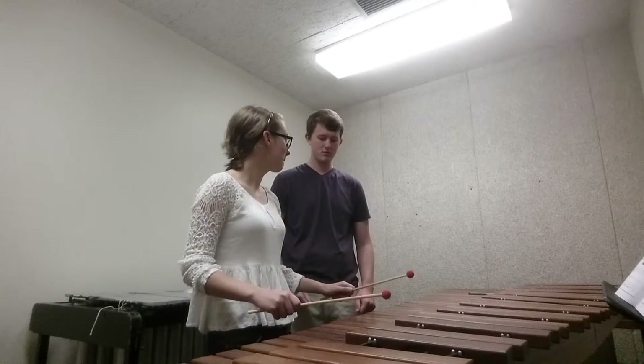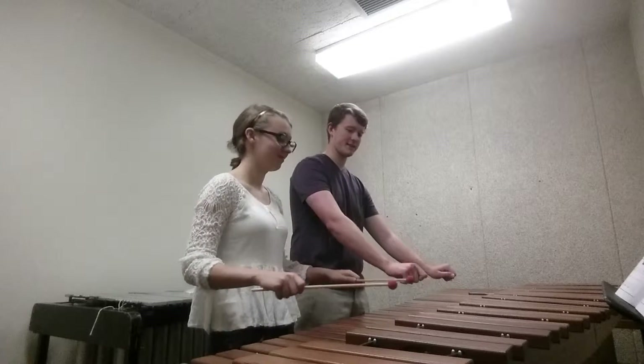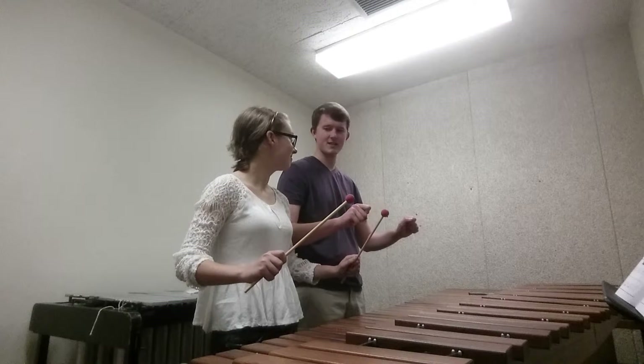So the next thing, right before you play, it's going to be up position. Once you go back to this, then bring the mallet heads towards your face, and that is up position.